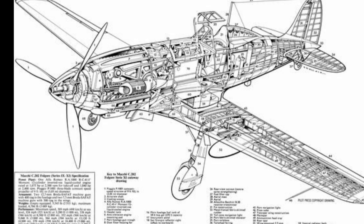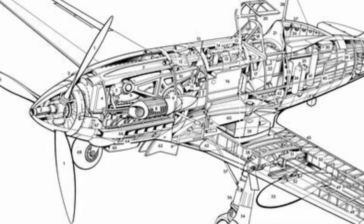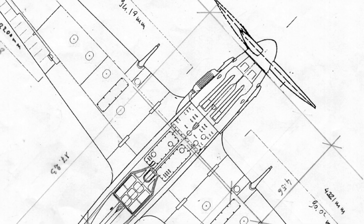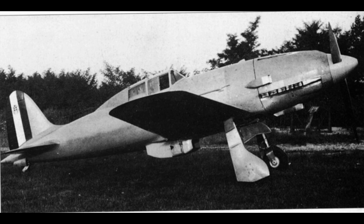Two 12.7 millimeter — that's half an inch — Breda Safat machine guns were mounted in the engine cowling with a synchronized unit slowing the rate of fire to allow shooting through the Piaggio three-bladed variable pitch constant speed propeller disc. There was space for seven to eight hundred rounds. Fuselage fuel tanks were located behind the engine and behind the pilot, with two more in the wing roots. Total fuel capacity was about 114 US gallons.